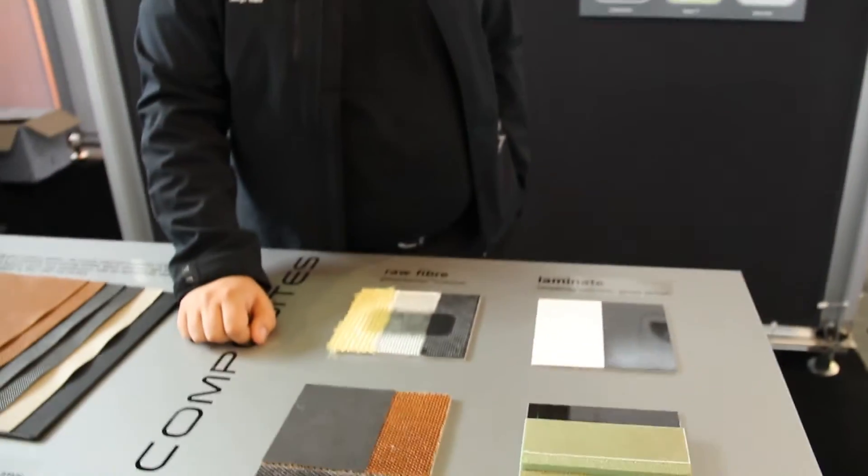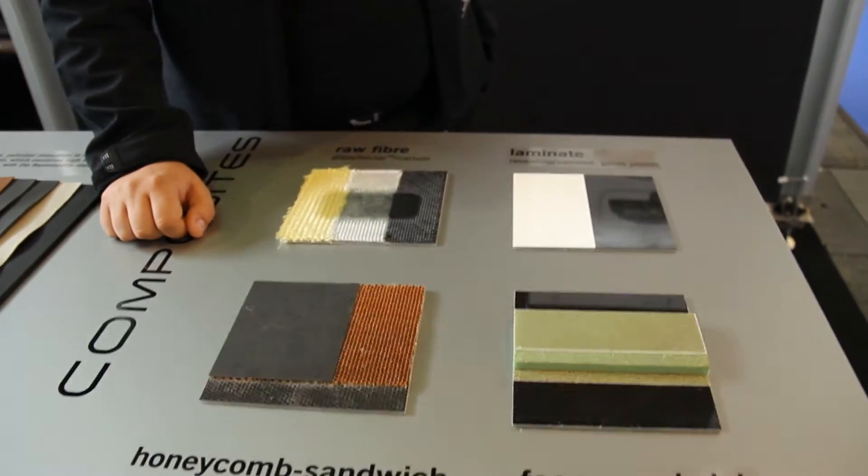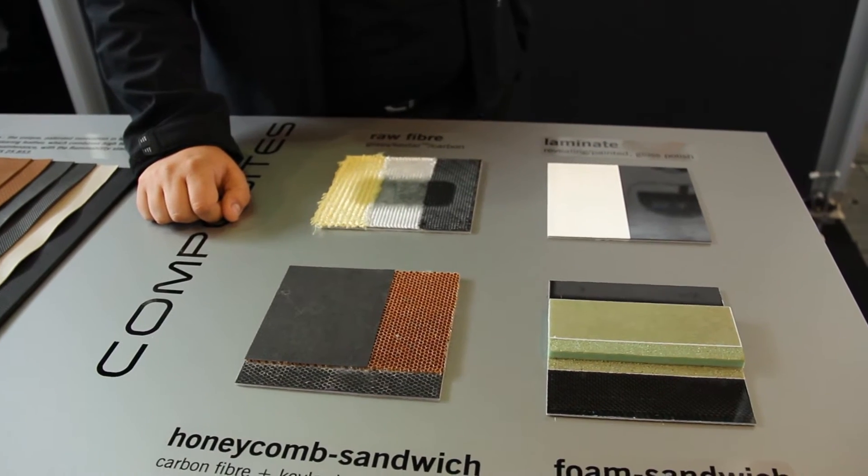Here at the fair we've prepared two tables where we showcase the materials and technologies which are used to build the Pantera, because people usually don't understand what is beneath the skin. We've learned that during the previous years, and when you say that the airplane is made of composites, it's not really clear to people what it means. They only see the white paint job and maybe some livery stickers, but they don't realize what's actually inside. So we've prepared four typical arrangements of materials to try to explain how the airplane comes together.